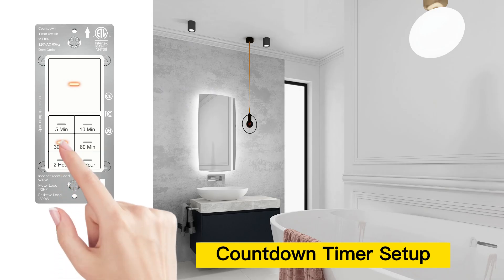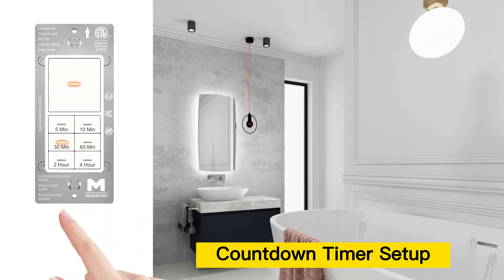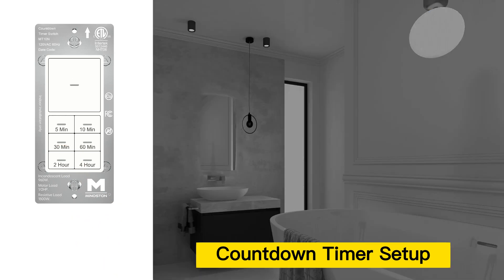When the device is powered on, select a countdown timer such as 30 minutes. The light will automatically turn off after 30 minutes.